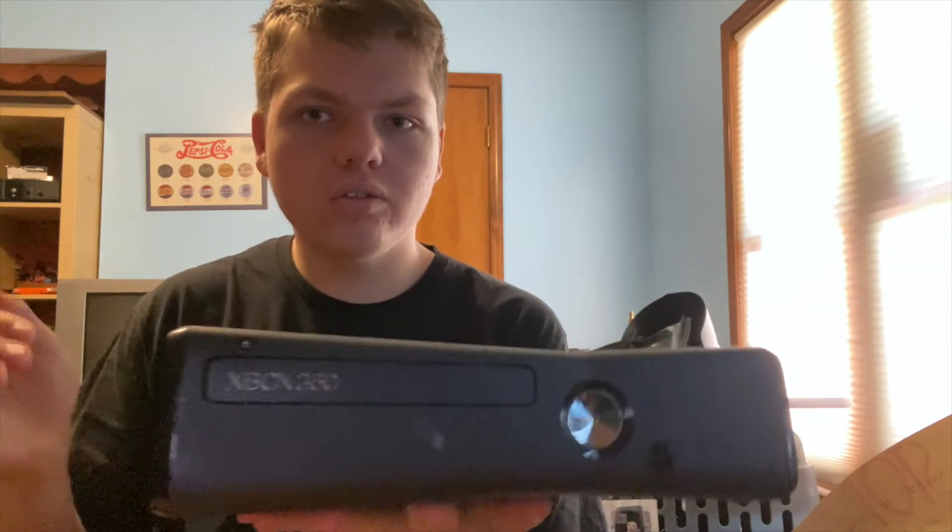I decided to upgrade the hard drive because four gigabytes is just not enough, so I put a 250 gigabyte hard drive in there. On the front, something different compared to the earlier models is that the buttons are touch-sensitive — not physical buttons, which I normally don't like. I'm usually a button person; I don't really like touch-sensitive things, kind of like the iPhone 7. But I actually do like it on this one. That's the power button, and this is the eject button — it's a tiny button up here.